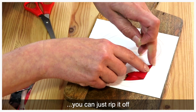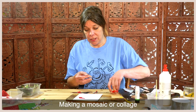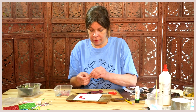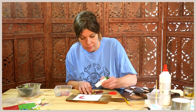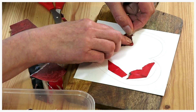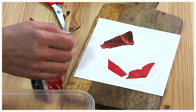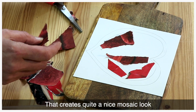If the shape goes over the edge, you can just rip it off. Making a mosaic collage is a bit like making a jigsaw, except you design it for yourself. It's good to keep a little gap in between your pieces of paper — that creates quite a nice mosaic look.